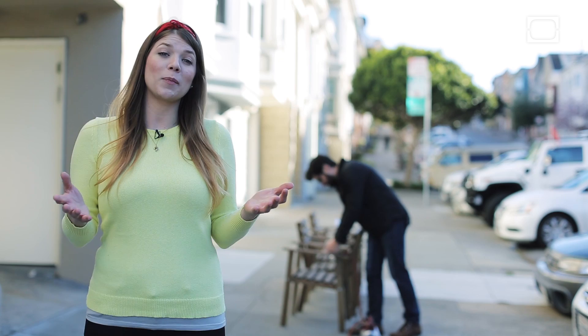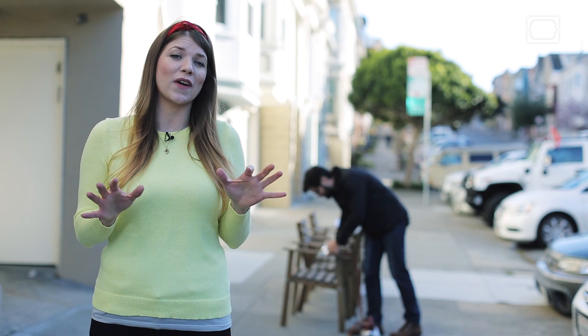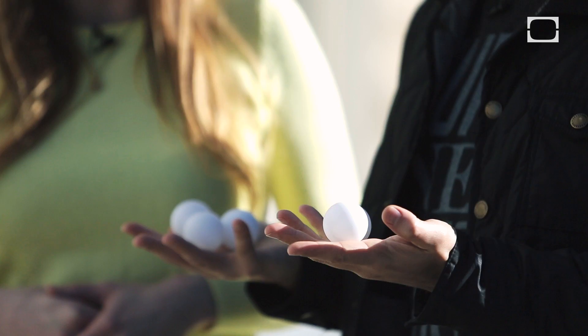Today we're going to be building a ping pong ball cannon. And the reason we're using ping pong balls for this is because they have a very high amount of air resistance for their weight. It'll be 12 ping pong balls. You can have two, Anthony. I'm not in the mood to negotiate. Now you can see why the air resistance thing would be a problem if you've ever tried to throw a ping pong ball — not terribly impressive. But if we could remove air resistance entirely, we would solve our problem.